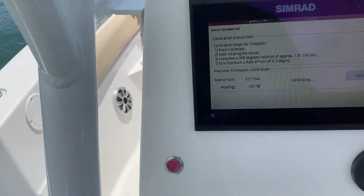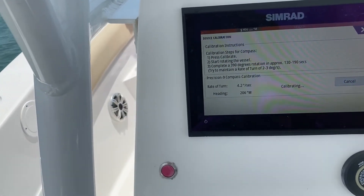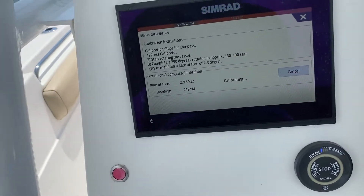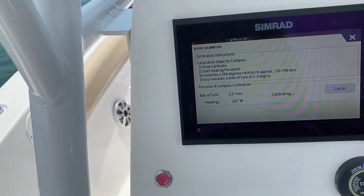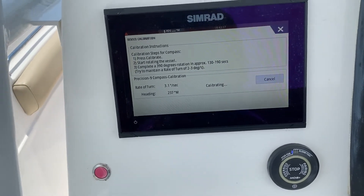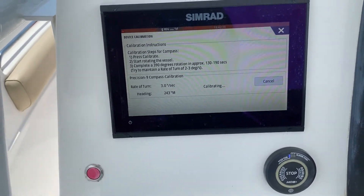As we circle back around and go a little bit past 360 degrees, the calibration should come up as calibrated — okay, my voiceover may be a little early.